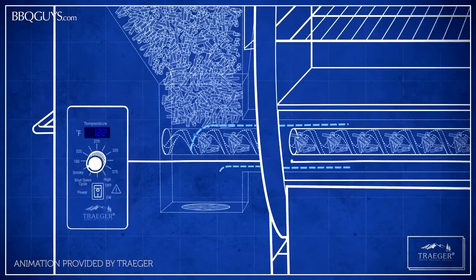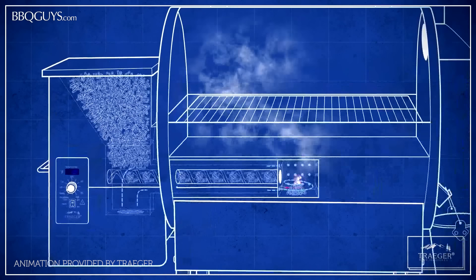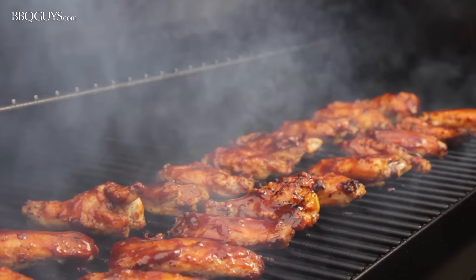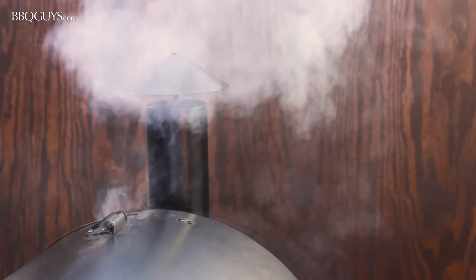The draft induction fan then activates to circulate air throughout the grill and regulate the temperature. This circulation of air means that all of that wood-fired smoke flavor will completely surround your food across the entire surface of the grill before exiting the smokestack on the right side of the grill.